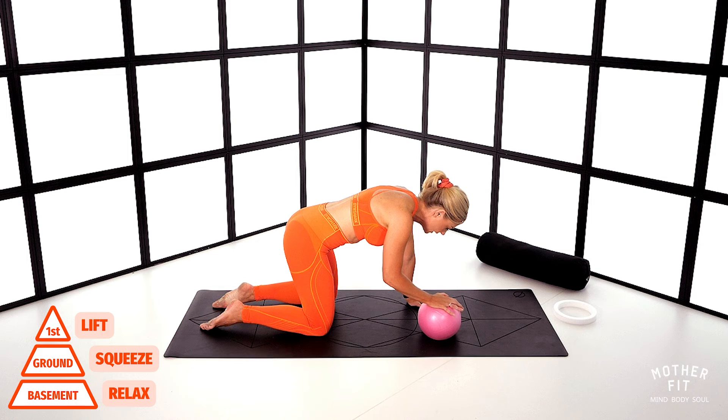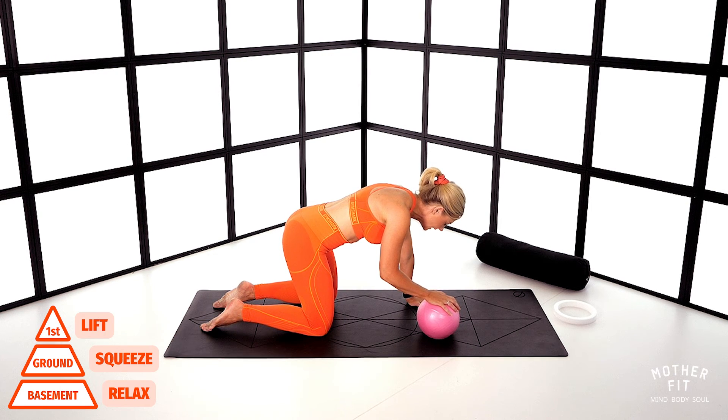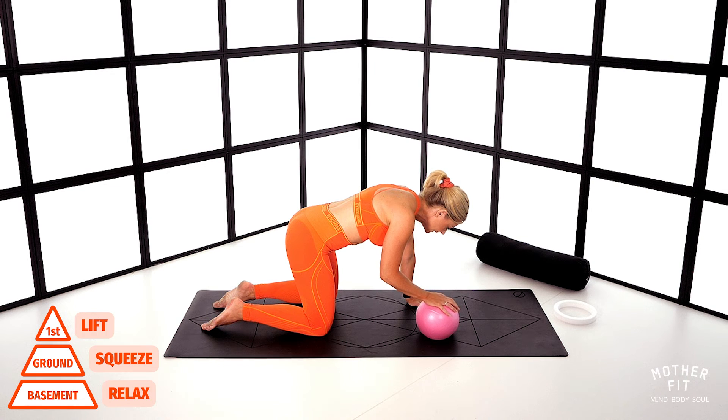Find neutral pelvis. Inhale through the nose. Exhale, push and lift. Hold it — 10, 9, 8, 7, 6, 5, 4, 3, 2 — release.